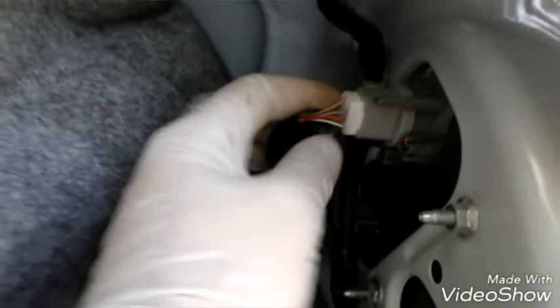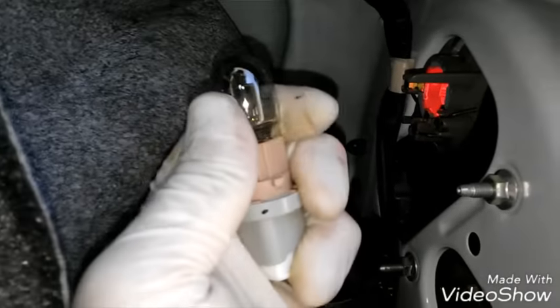Pull this black trim piece back and there it is right there — really easy. Go ahead and twist the socket right there, pull it out, and then pull this light bulb out. You have to wiggle it out.